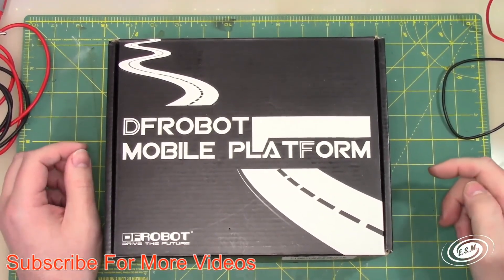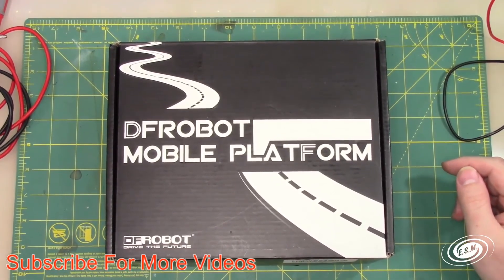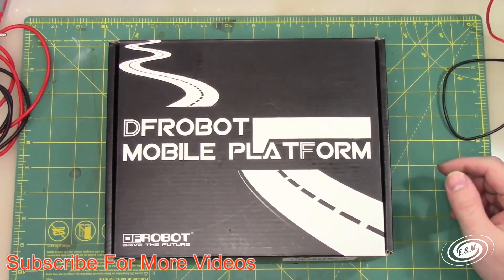Welcome to Engineering Scale Models. I'm Jason, your host, and I do models. Well, I botched that intro — we're going to go with it anyway.